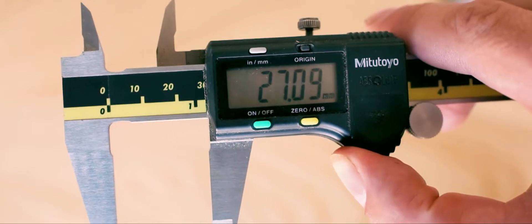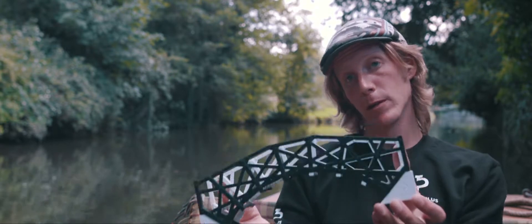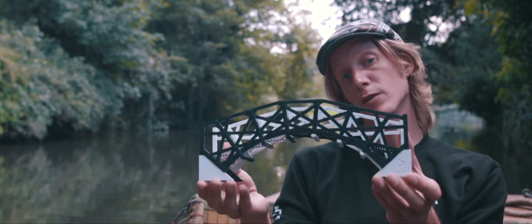Around two years ago a colleague of mine challenged me to redesign it without taking a single measurement from the original bridge. So I did. And I've designed a miniature version of the bridge for you to build, to further understand its beautiful design.